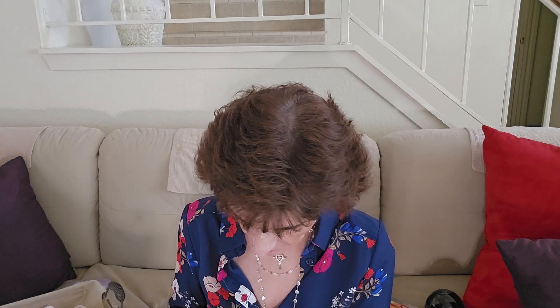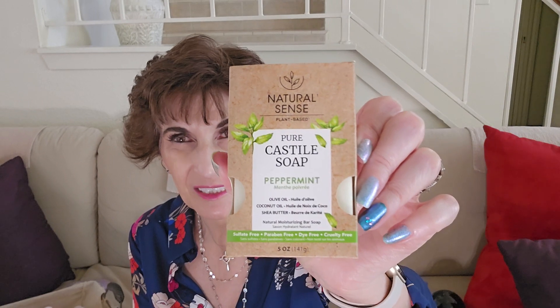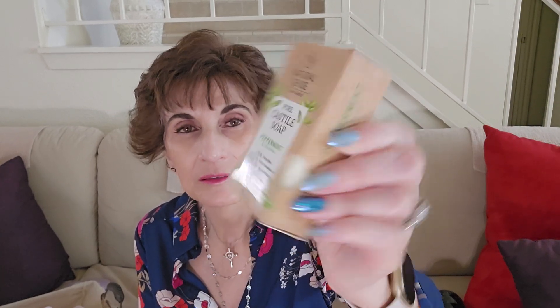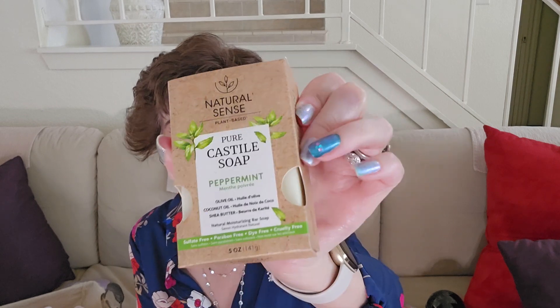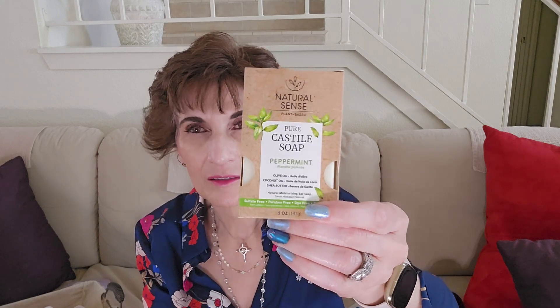I also purchased this pure Castile soap. I got it in peppermint. They have almond, charcoal, and lavender too. The lavender smells pretty good but I'm not a fan of lavender, and I'm certainly not a fan of peppermint — but when I smelled this one it smelled really good, so I got the peppermint. It's made with olive oil, coconut oil, and shea butter — five ounces. There's no plastic packaging, it's just the bar. My mom used to buy this kind of soap and it lasts a lot longer. One bar for $1.25 — we'll give it a shot.